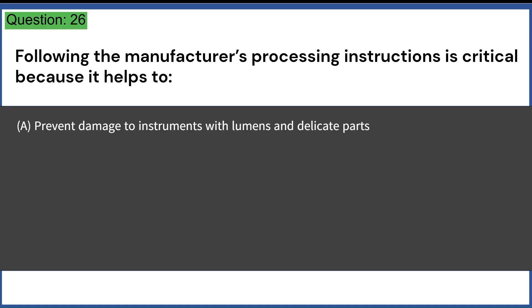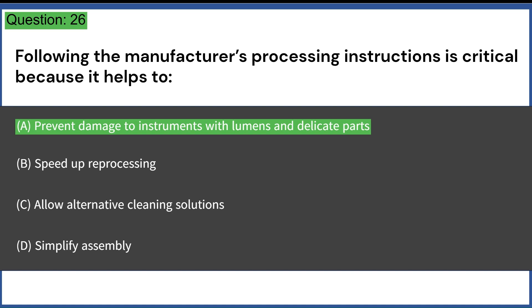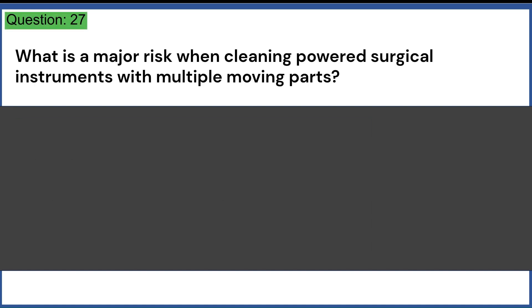Following the manufacturer's processing instructions is critical because it helps to: A. Prevent damage to instruments with lumens and delicate parts. B. Speed up reprocessing. C. Allow alternative cleaning solutions. D. Simplify assembly. Answer: A. Prevent damage to instruments with lumens and delicate parts.